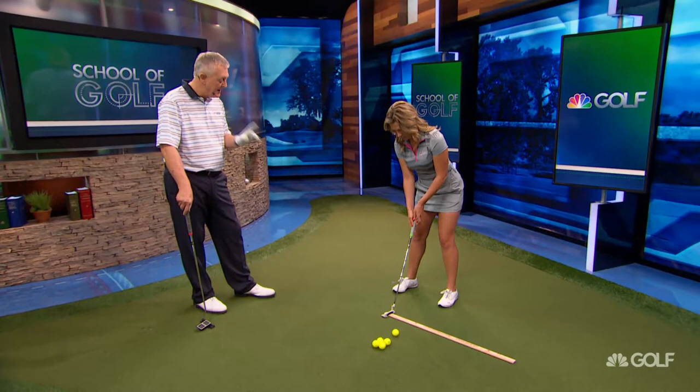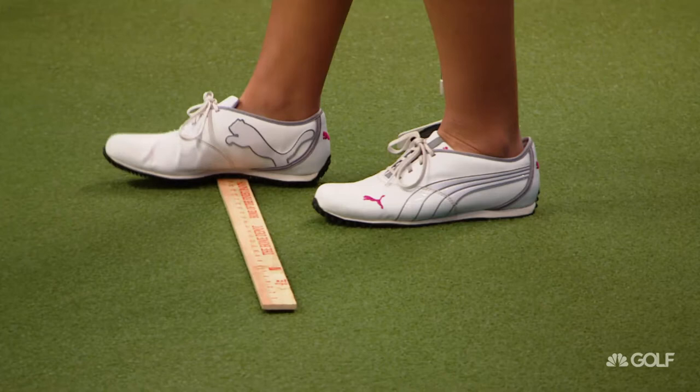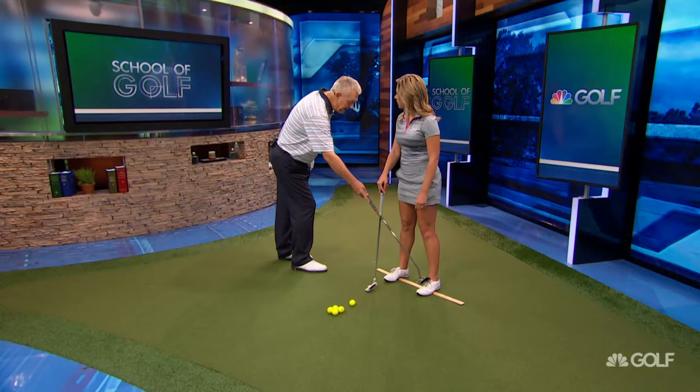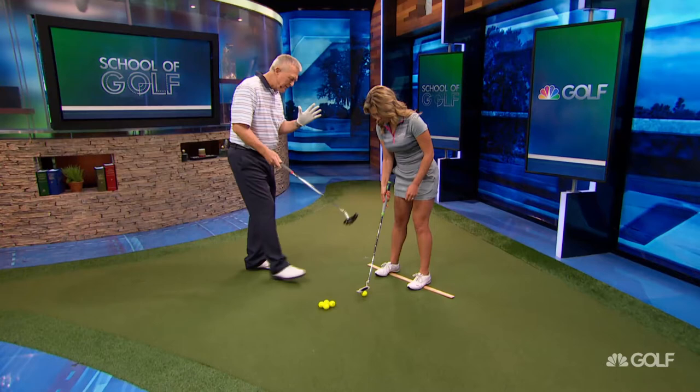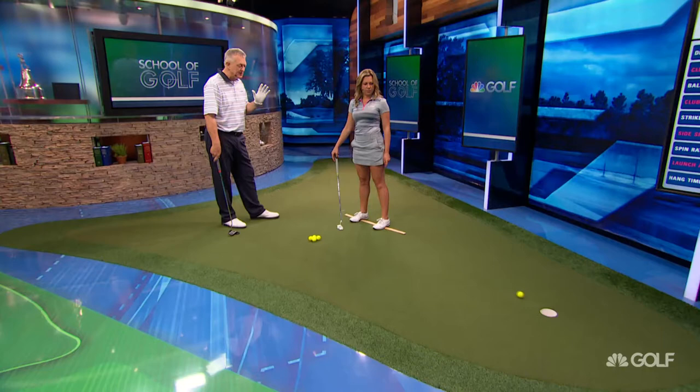The second thing we can use a yardstick for — and Retief did this very well — is balance. In putting, balance means the weight is under the arches. Stand on the yardstick and you'll definitely feel the pressure under the arches. I don't recommend hitting putts standing on something like this while trying to hole it; just roll the putt and concentrate on keeping the balance under your arches. You can definitely feel it in the middle of your feet.